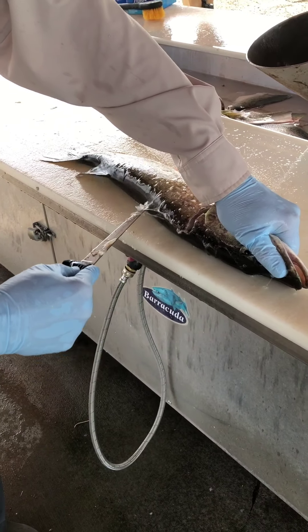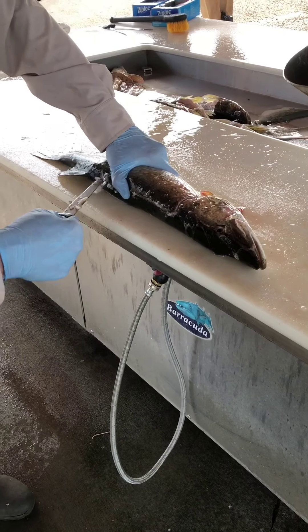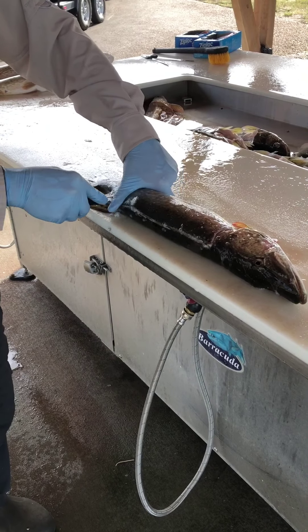I'm just going to go down the backbone, make an incision all the way along there. Once you get about to the anal fin, push all the way through.